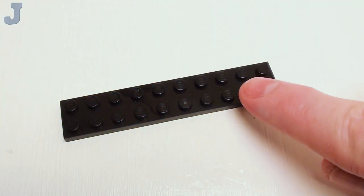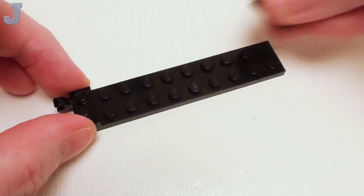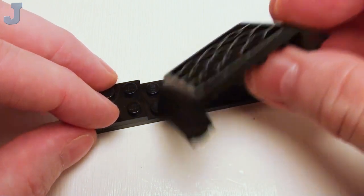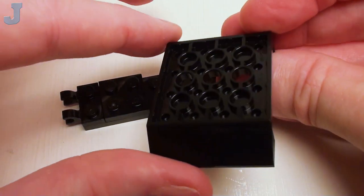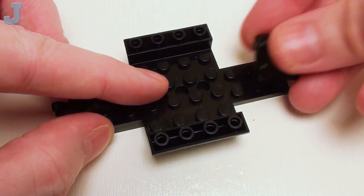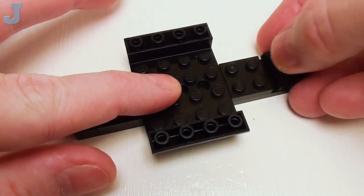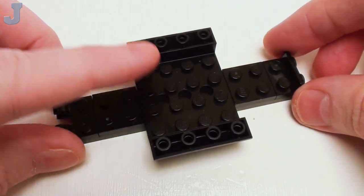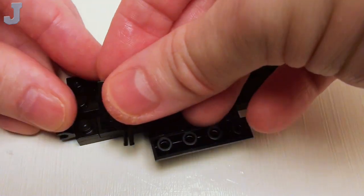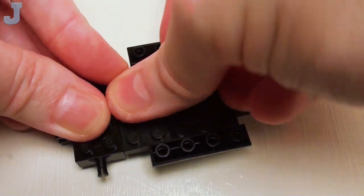Let's start with our chassis with a 2 by 10 plate. On the left-hand side, I'm going to set down a 1 by 2 plate with two holders. Then I'm going to proceed with a 2 by 2 plate. Then we're going to grab a 4 by 4 plate with two inverted 45-degree slopes. Place that as shown, then proceed with a 2 by 2 plate and a pair of 2 by 2 by 2 thirds plate with bearing, followed by a 2 by 4 plate.